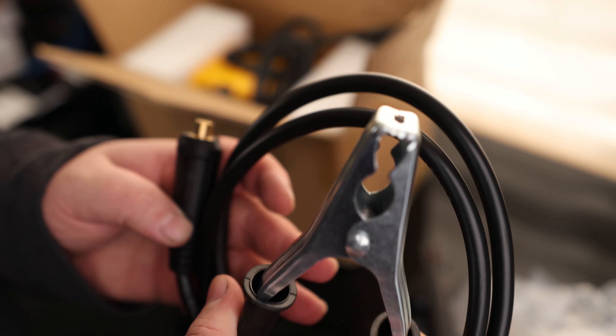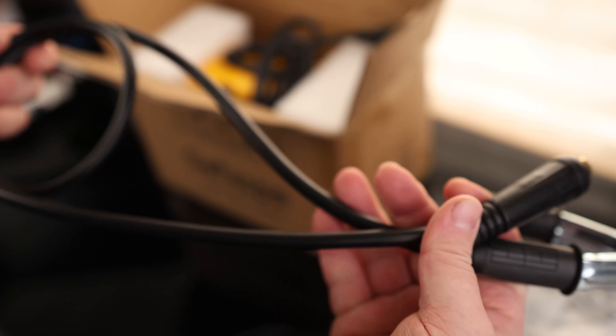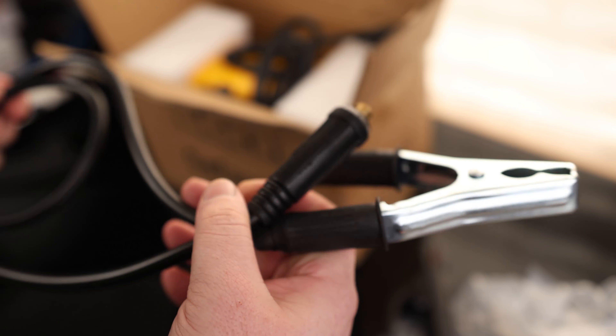We've got our grounding clamp, good strong spring on it, and it also has the same style of lock. The thing that's a little odd about this is the cable is a little short. We're looking at about four feet of cable, so you've got to have the welder fairly close to what you're going to be working on.